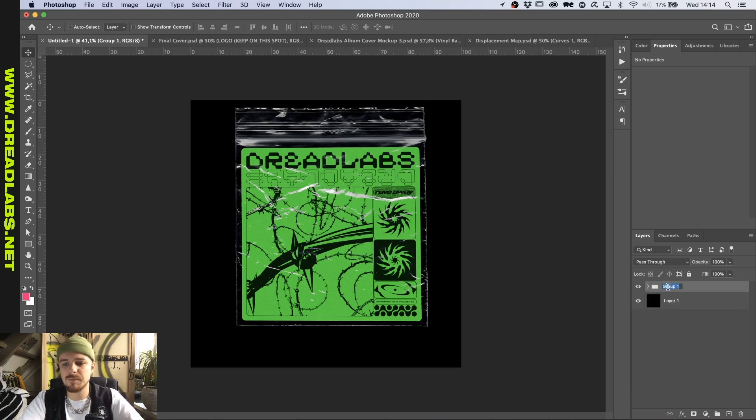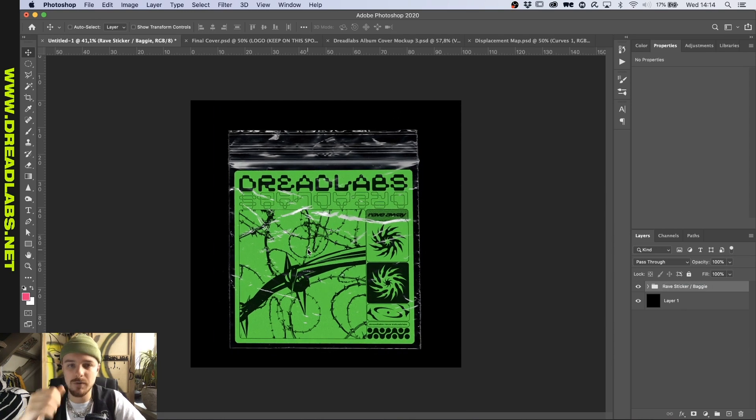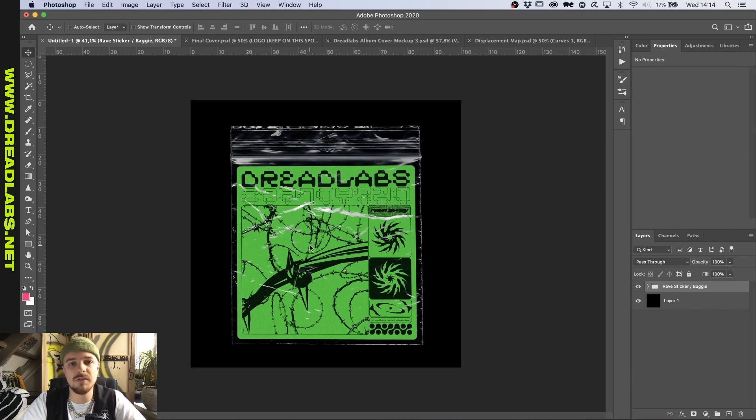Now we can just group this, and here we have our very own rave graphic. That's the end of this tutorial — I hope you learned something today. If you have any questions, leave them in the comments below. If you have any suggestions for tutorials, please let me know. If you're interested in joining our Discord for design talk and networking, click the link in the description and I'll see you guys in the next video.